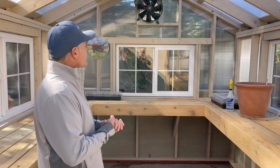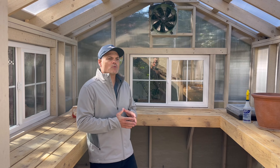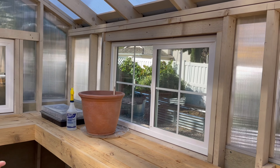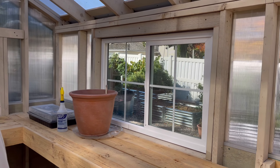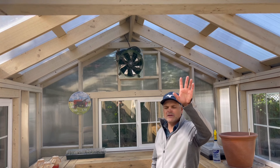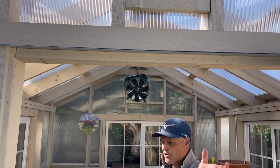Coming into the functionality of this building, our customer was definitely concerned about ventilation, which you have to be in these greenhouses. So we put four 4 by 3 windows that all open and close, so on those hot summer days they can open those up, get cool air in, and let hot air out. And then in the front gable end we used a traditional gable vent to let hot air out and let cool air in.